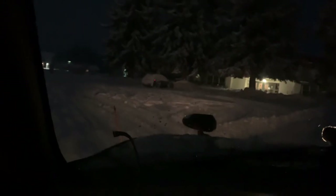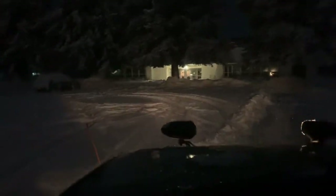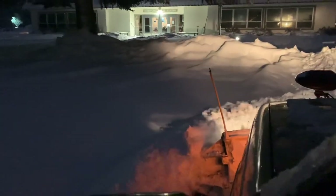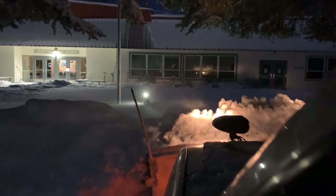Alrighty, it's getting dark now — it's about our 12-hour mark for today. I plowed this place this morning, and look at this — that's like another six inches. Look at all that, it's crazy. So do this place again, and then I think I'll go home and we'll hit it again tomorrow.